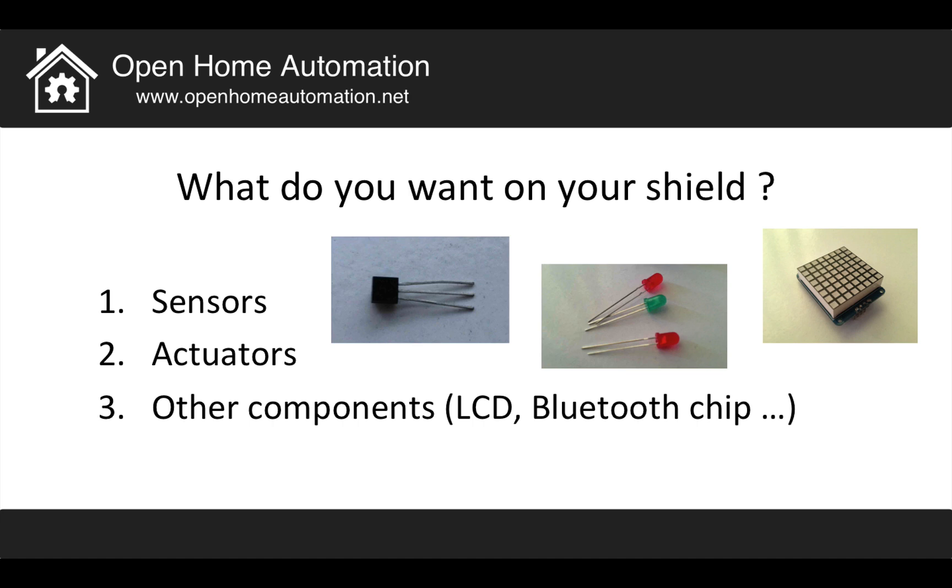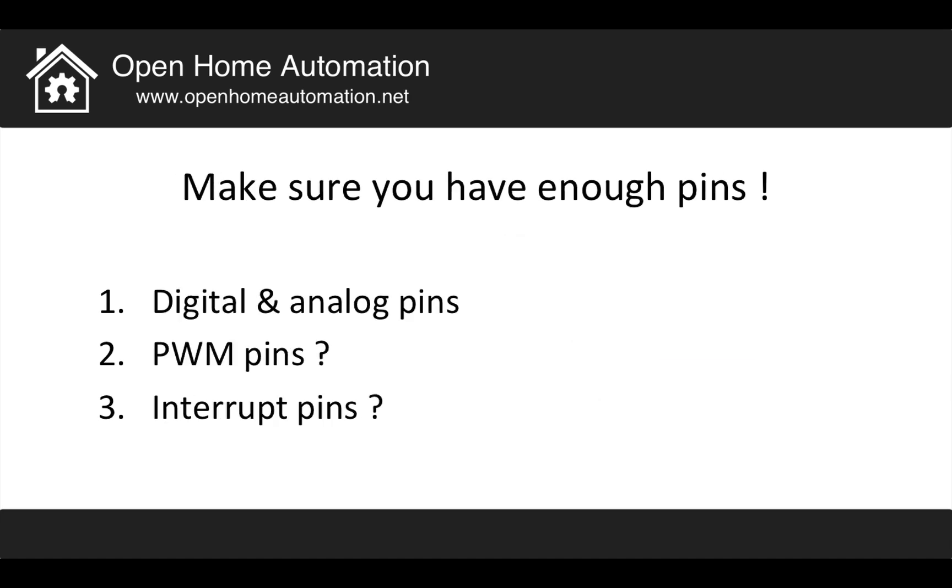You really have to make a list of everything you want on your shield. Also, you have to make sure you have enough pins. For example, with the Arduino Uno board, it's quite limited. You have to check if you have enough digital and analog pins for the project. If you use PWM (pulse width modulation), do you have enough of those pins? And it may be even more critical if you need interrupts — do you have enough interrupt pins? All of this you have to figure out before actually designing the shield.